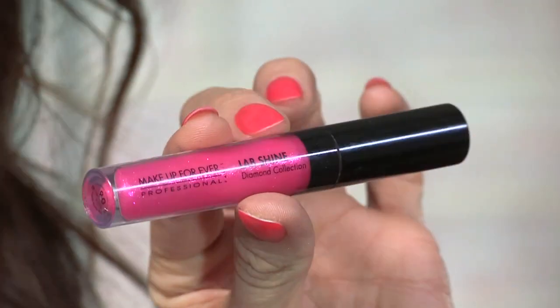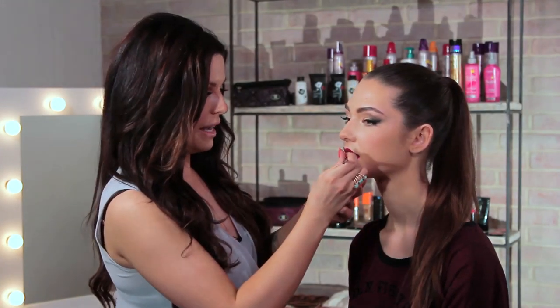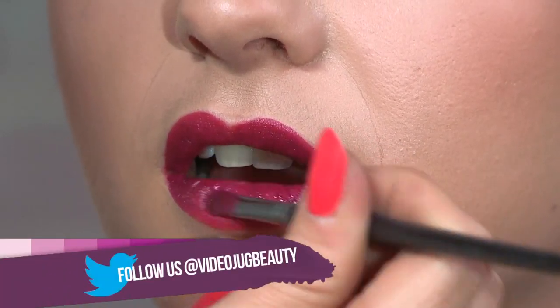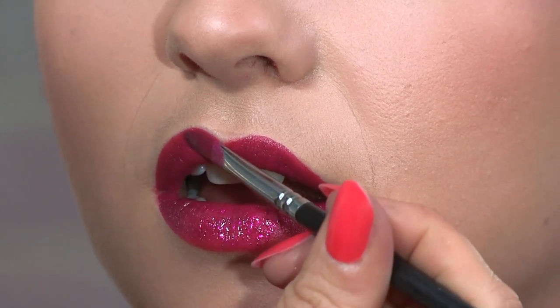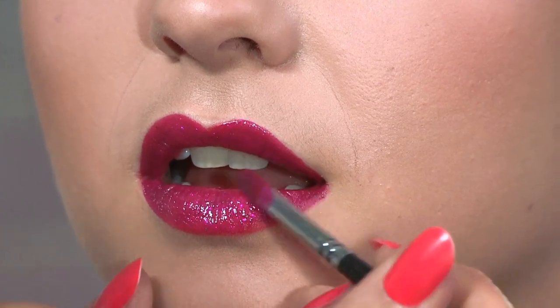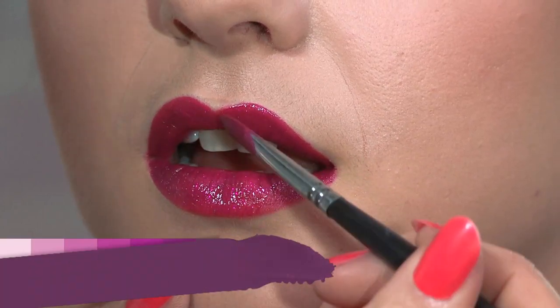For the inner part of the lip I'm going to be adding Makeup Forever Lab Shine in the color D6 — it's like a fuchsia shimmery color. I'm going to pop that onto the back of my hand and add it with the lip brush onto the center part of the lip, which is just going to make the lip look bigger and make it pop. Megan's got really full lips, so by adding a bit of sparkle and gloss on the inner part it's going to make it appear fuller.